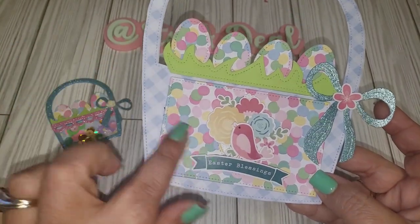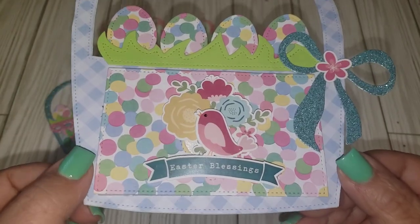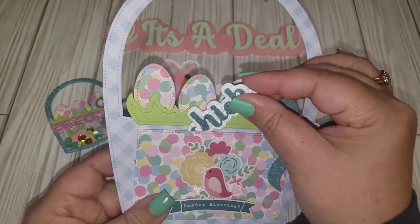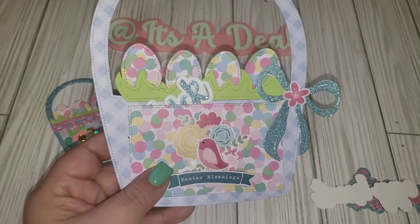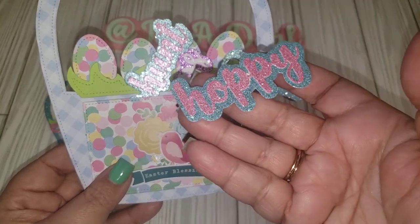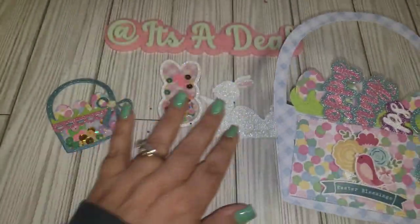This set also comes with a bow and an additional piece. It has a laser cut image on the front that I covered up, and I added the grass and egg. You can fill it up with anything — like these word shadow pieces I had cut out from Aliexpress. One says 'egg hunt,' cut in various colors and glittered cardstocks; another says 'hoppy' and one says 'bunny.' Great for flat mail ideas.